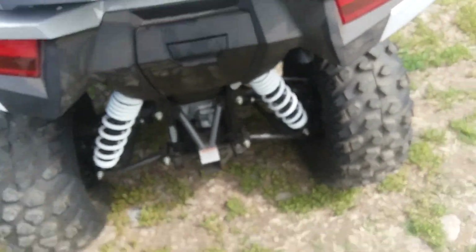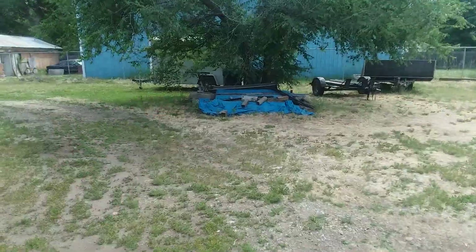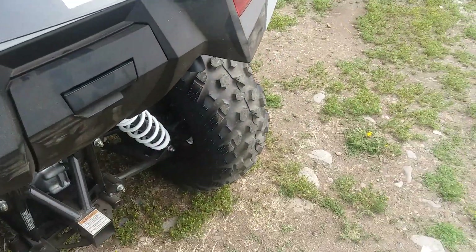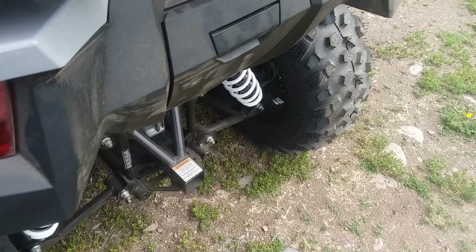What I also like is that I can tow any one of the trailers I have with this thing, because it takes a trailer hitch just like you'd put on a truck. That's pretty cool.